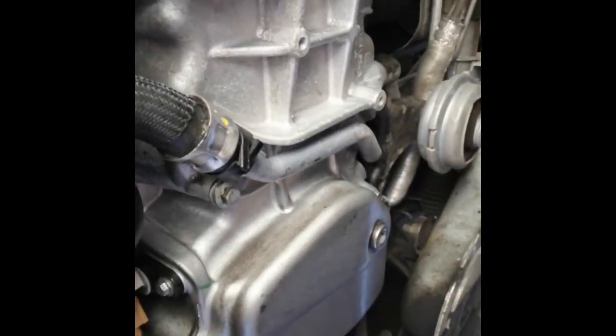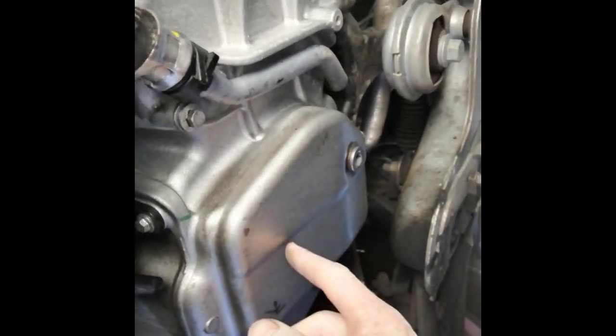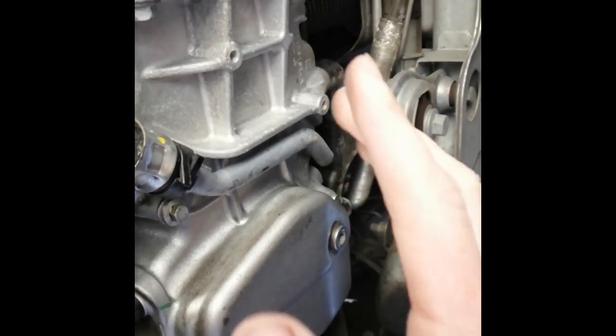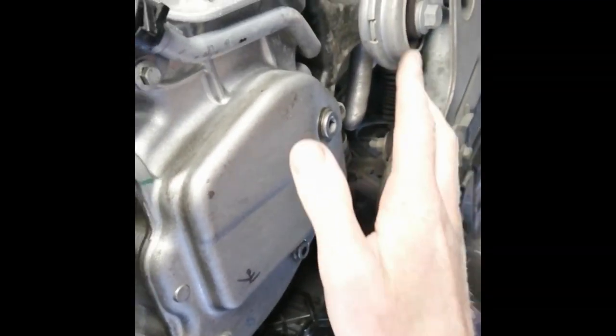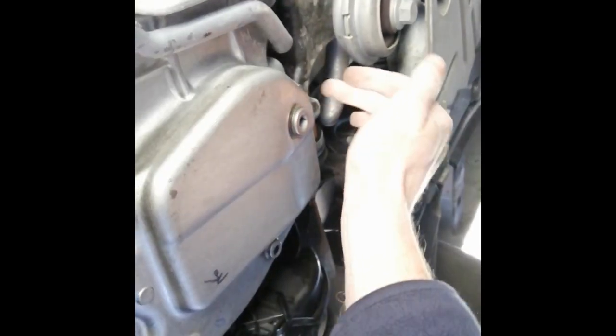There's the engine and the gearbox to the side. There's the engine and as you can see there's a sump. I'm now going to move the van backwards to put the van on a level surface. That way all the oil drains out the bottom of the sump, as the sump plug is at the bottom of the engine, not to the side.